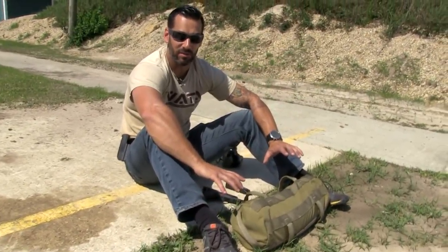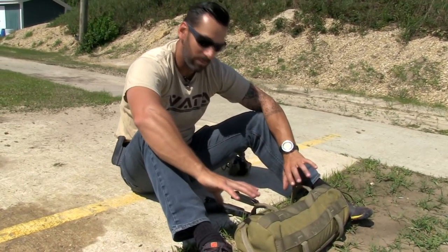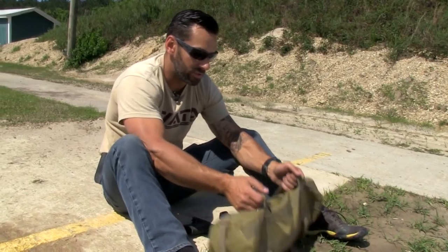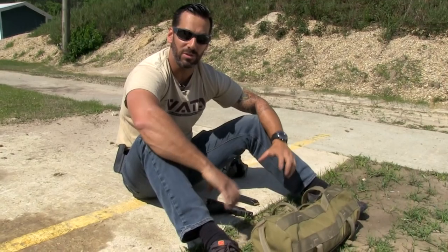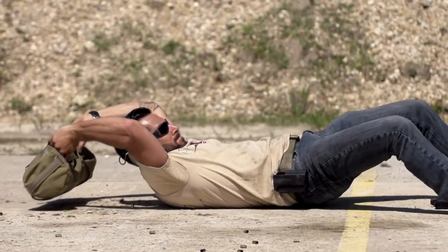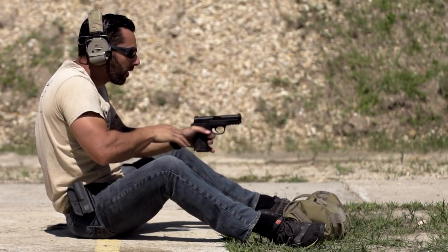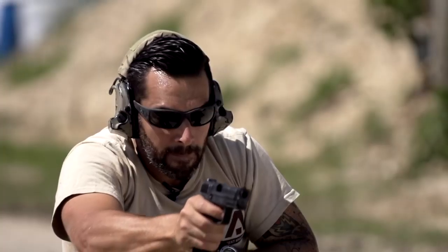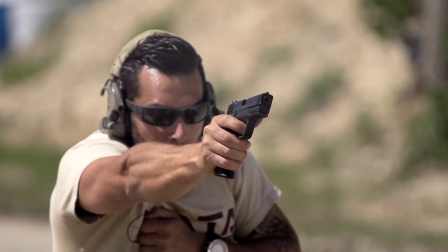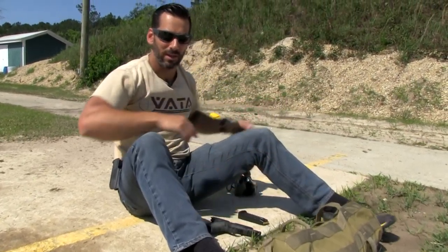Now we're going to get outside of some of your comfort zones. If you're suffering from that Dunlop disease — you know, where your belly's dunlopped over your belt — this may be a little more difficult for you. I'm going to use a 20-pound sandbag to make it more difficult. You can use heavier ones or do it without. Basically, we're shooting from a supine position now. If you've been grounded in a gunfight or altercation and have to shoot from a seated position, you can incorporate two-handed shooting, strong hand, or support hand — all of it based on how comfortable you are with this drill.